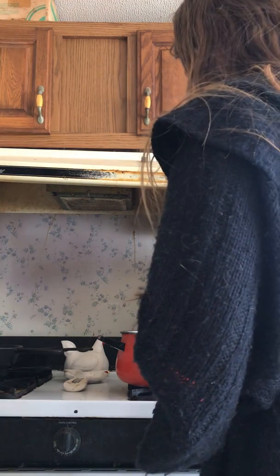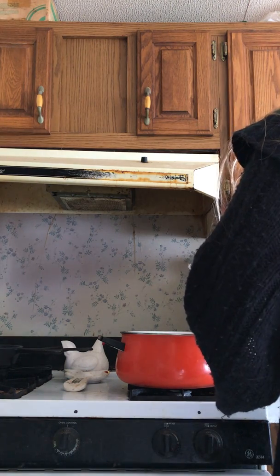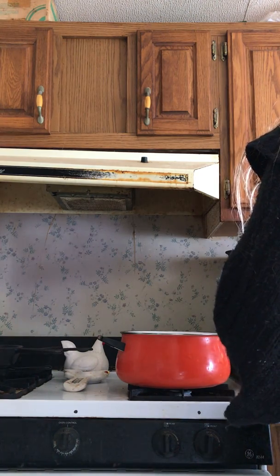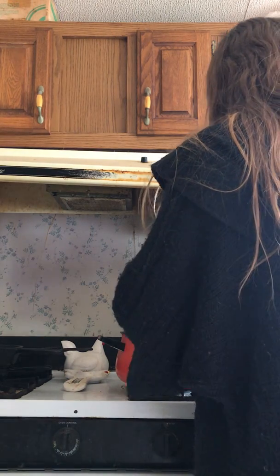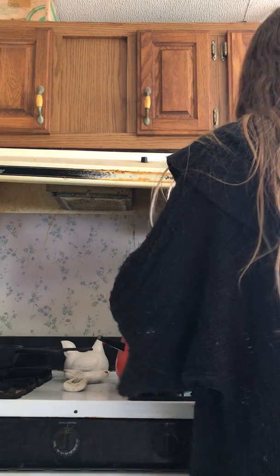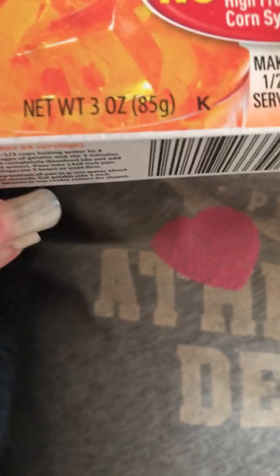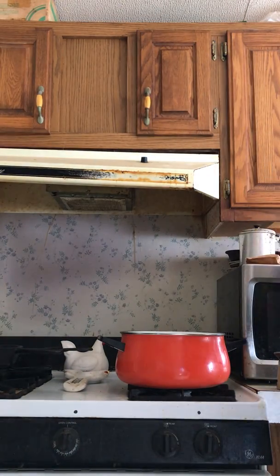One cup of sugar, and a packet of Jell-O — the size I use is the small size and brand — and one cup of corn syrup.